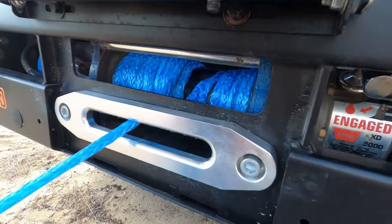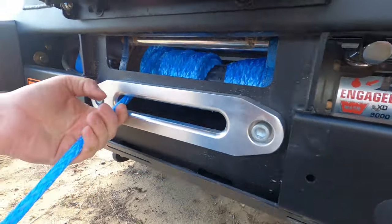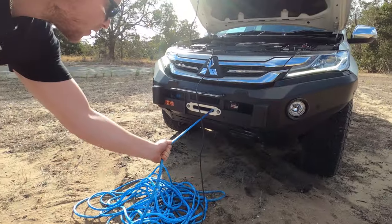I re-spooled this a while ago when I rebuilt the winch and I never actually used the winch since. I've been meaning to re-spool it ever since, but it bit me in the ass the other week because I hadn't re-spooled it and it pulled through itself.